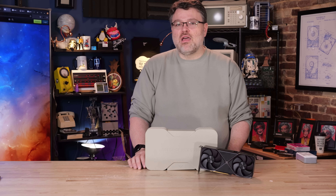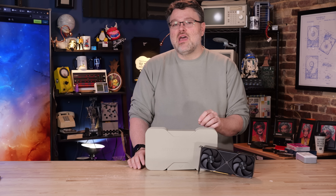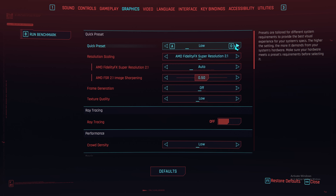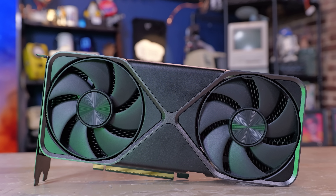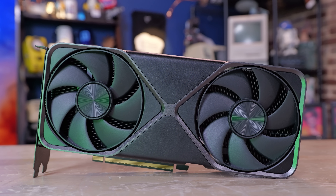DLSS 4 works great on this card — it's very effective with the DLSS 4 technologies, including the new upscaling algorithm. Cyberpunk 2077 is a great experience at 1080p and 1440p with this card with those technologies turned on, and they're turned on by default if you use the presets in the game. That's because most gamers don't have $2,000 GPUs — they have something more akin to this.